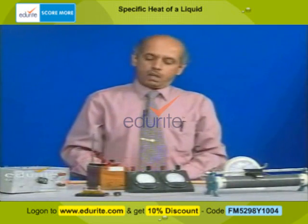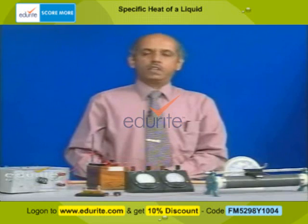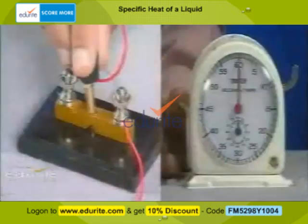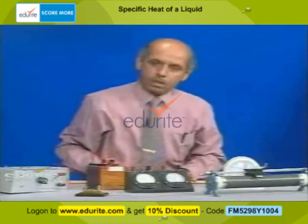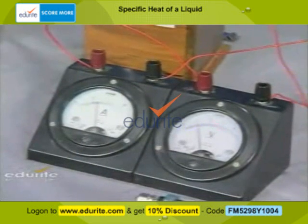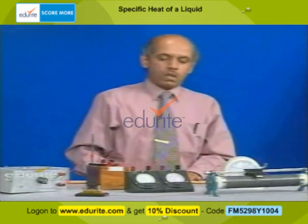Initially, we weigh the calorimeter and stirrer alone — that is, the mass of the empty calorimeter and stirrer, M1. Then some water is taken in and it is weighed again; let that mass be M2. That calorimeter containing water is placed here with the coil immersed. We insert the plug key and simultaneously start a clock. The ammeter and voltmeter show readings; the ammeter gives us I and the voltmeter gives us V.